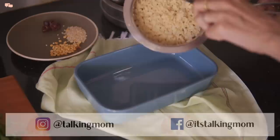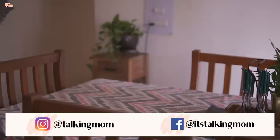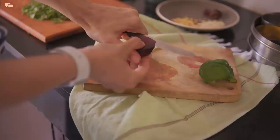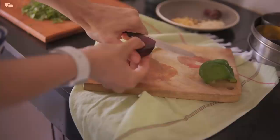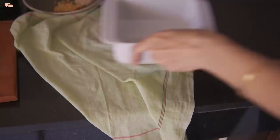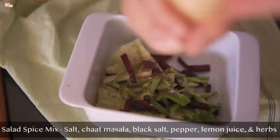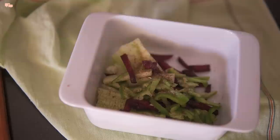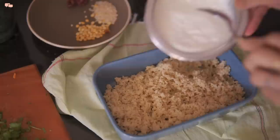I'll now take the millet out in a tray to cool down, as I'll only add the curd after that. A lot of you had asked me about the salad I prepared with my food, so here is my quick salad recipe. I'll first thinly slice all desired veggies and collect them in a bowl. For the seasoning, I'll add some salt, chaat masala, black salt, pepper, a few drops of lemon juice, and coriander and mint leaves.